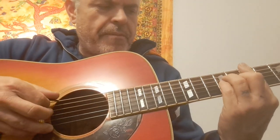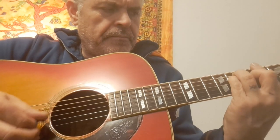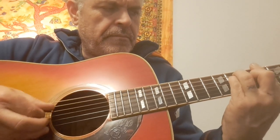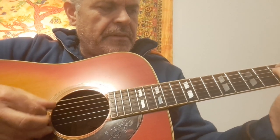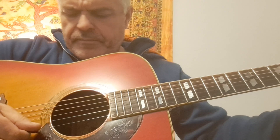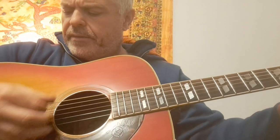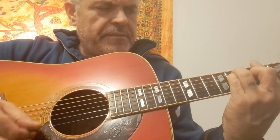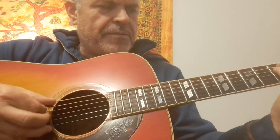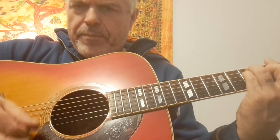Great bass, great top end. What I love about the Gibson style is it's got that long, lanky kind of gilt sound, but the bass has more body — not as bassy as a Martin D-28, but great bass.